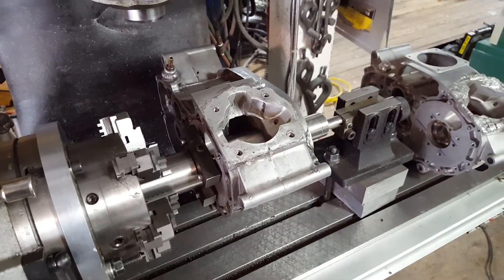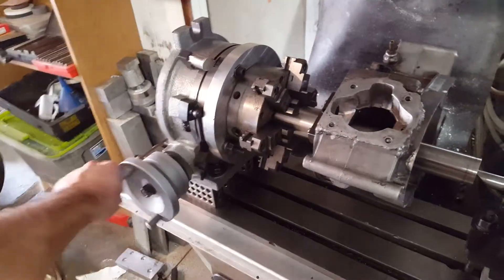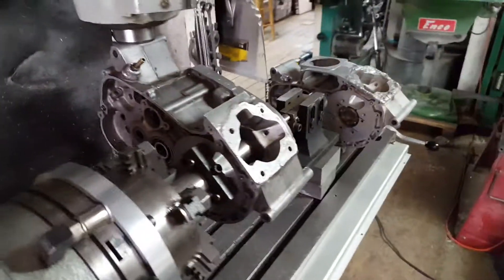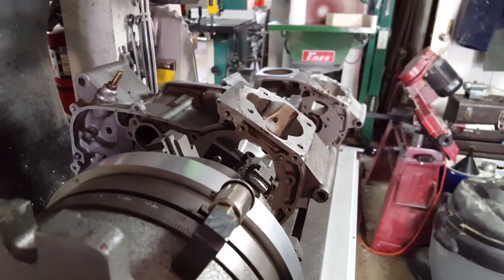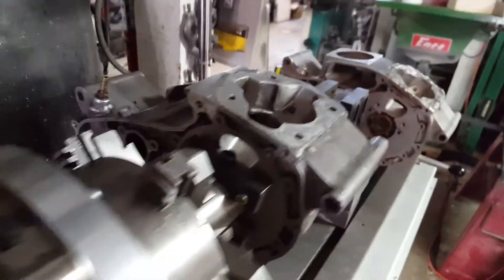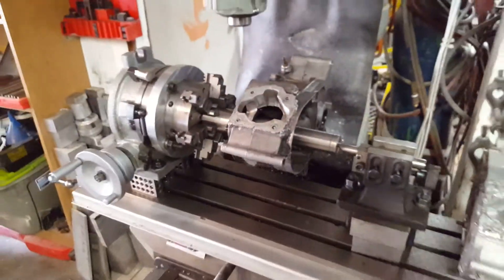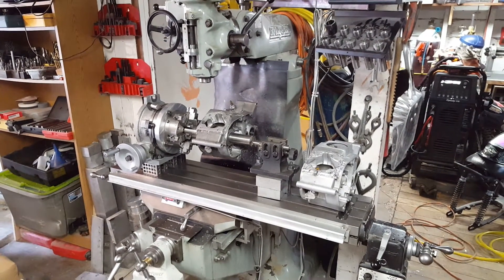If I machine multiple cases on this fixture, they all index where the crankshaft goes. This way I could machine multiple cases to fit multiple spec-built cranks, so one crank doesn't have to be unique to one case. Since this is on a rotary table, it can be turned — you can see the case moving — and this is what's used to set the plane at which the deck will be cut and the relief for the cylinder liner skirt will be bored. You might get some videos of the actual machining operations, but that's the setup used to machine the cases.